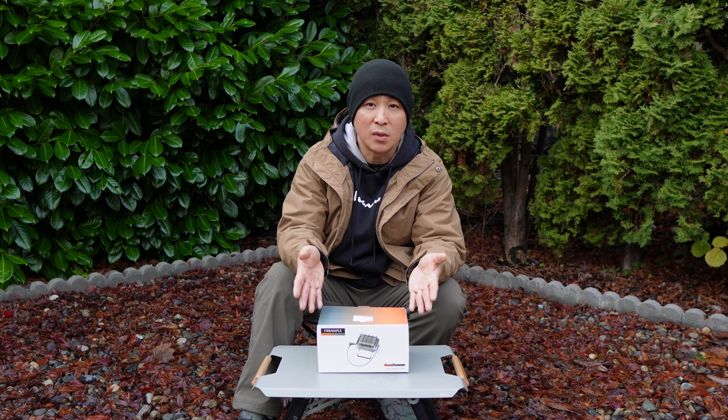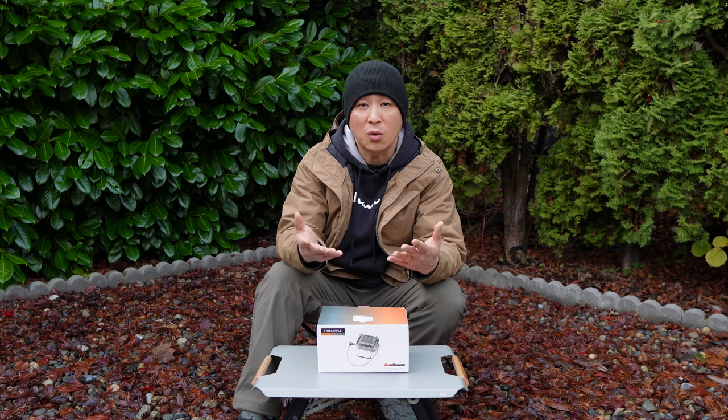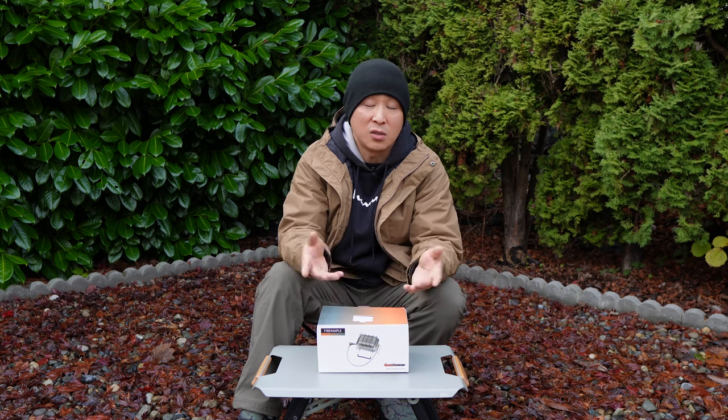Fire Maple sent the stove to me and wanted my honest review, so we're going to do just that today — test out the stove and I'll let you know the pros and cons and who this stove is for.